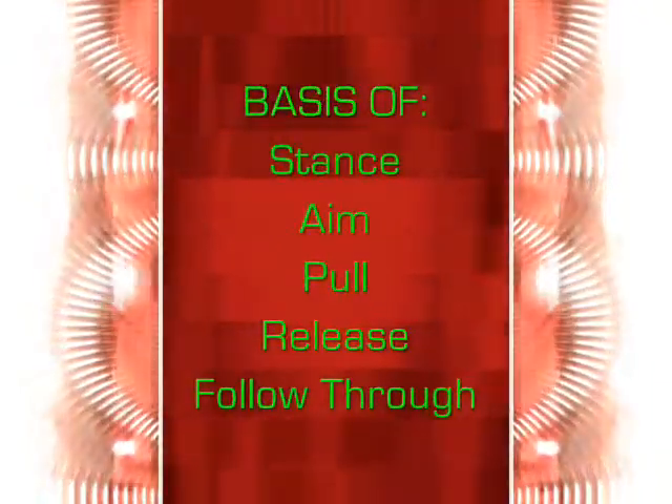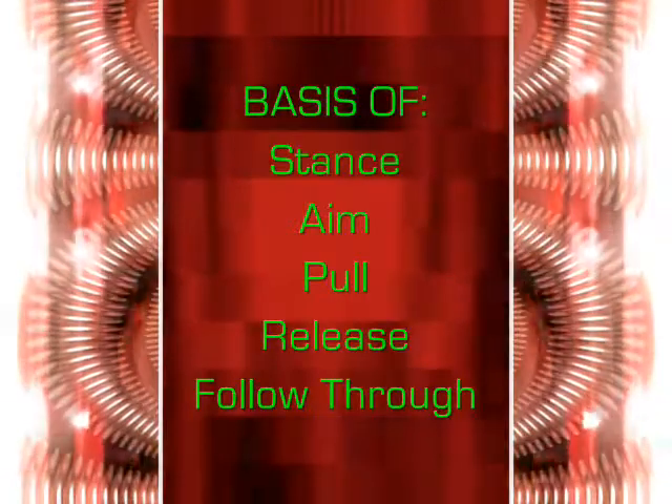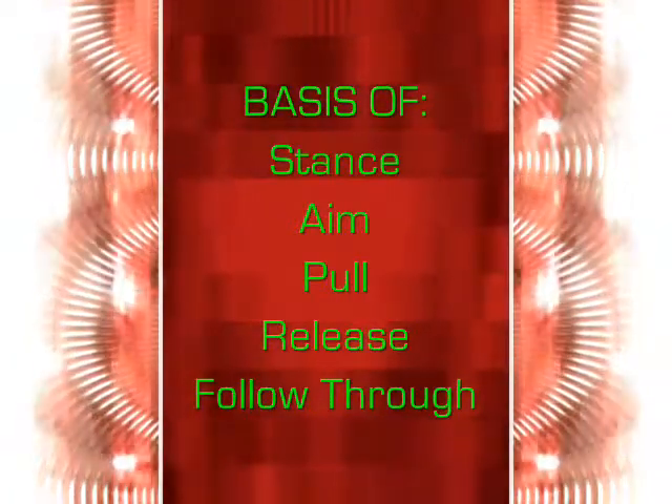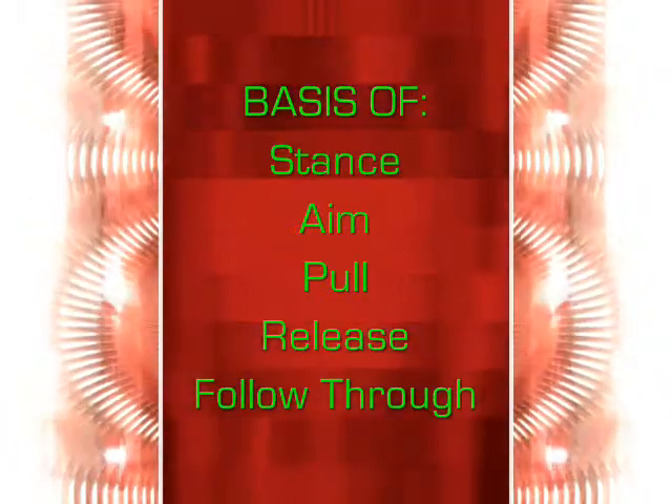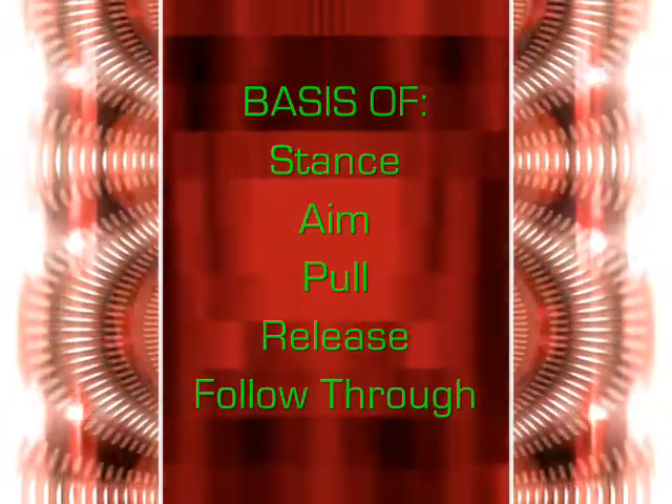The Archer's Tee is the foundation of your form and technique. Without a good foundation, the rest of your technique will crumble. The Archer's Tee is the basis from which your stance, aim, pull, release, and follow-through derive.